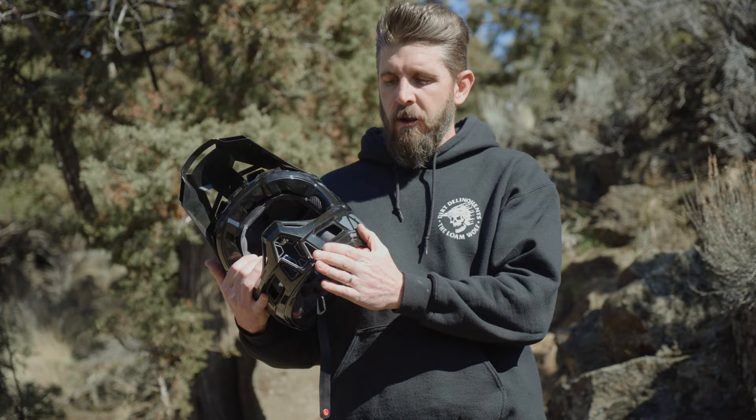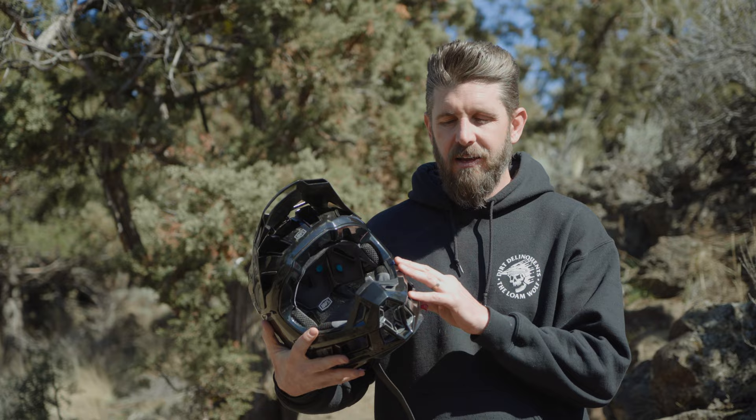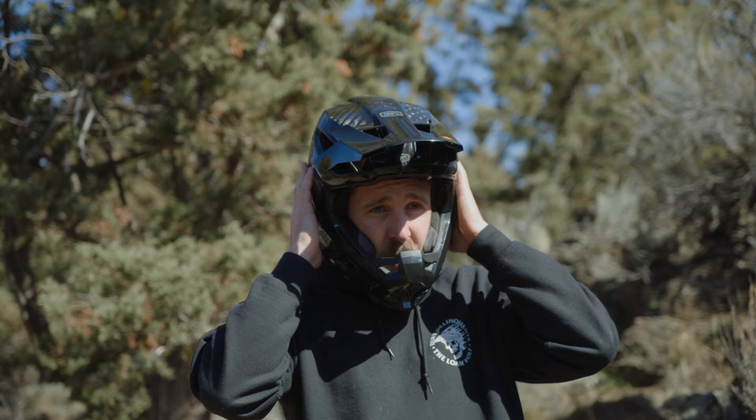100% is also using a patent-pending chin bar design. As you can see, it is very well-ventilated and very open. One downside to it being so open is the chance of debris, grit, mud, and gunk flying up and getting in your mouth — which happened a couple of times during wetter months at the bike park. Something worth noting if you regularly ride in wet conditions. The helmet uses a standard D-ring closure system with a small lock to ensure it stays shut once on.